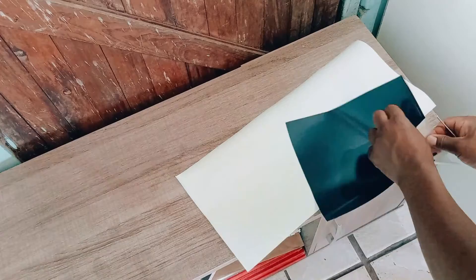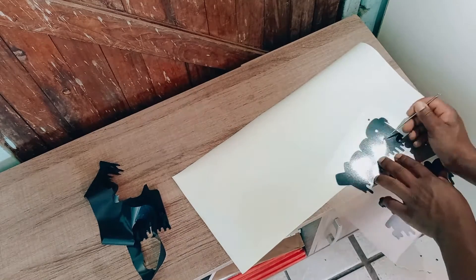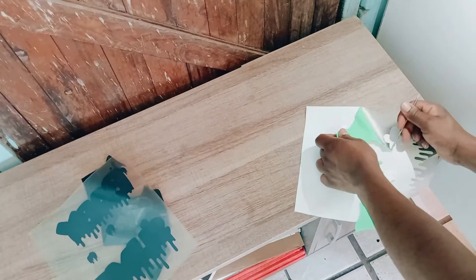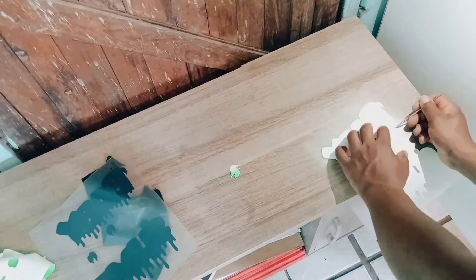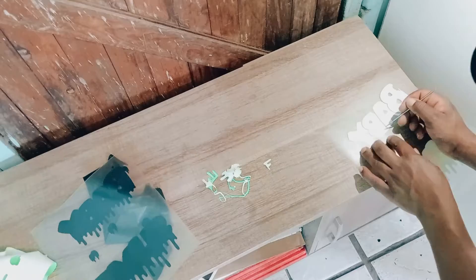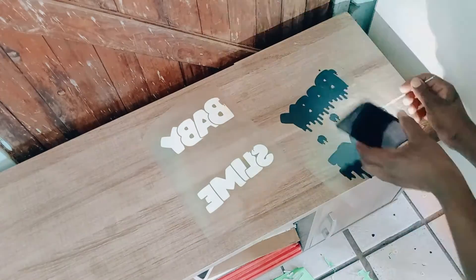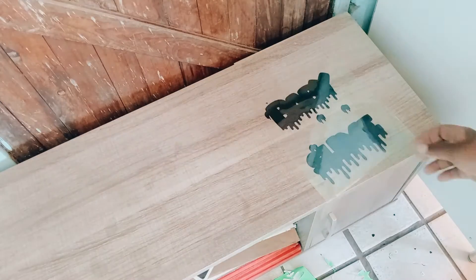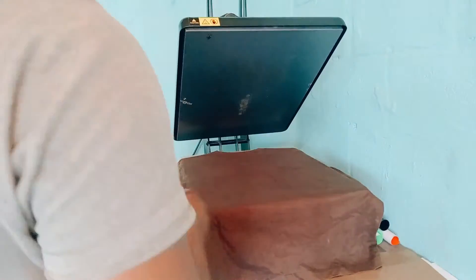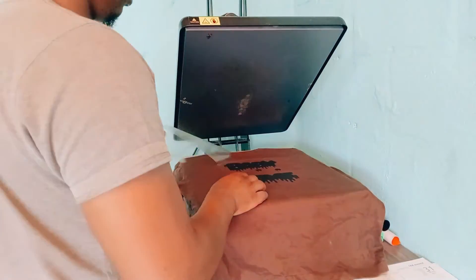Peel all excess vinyl away. After peeling, place your t-shirt on top of your heat press machine precisely. Heat press your t-shirt once before placing your vinyl to remove moisture from the t-shirt.